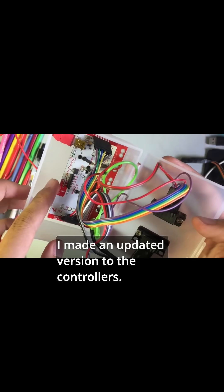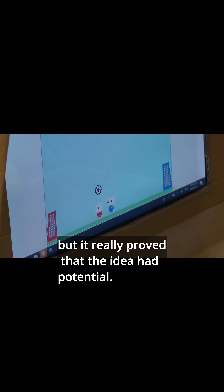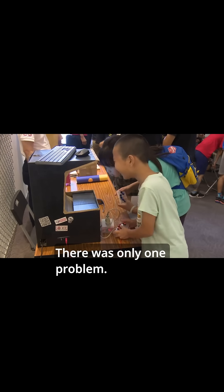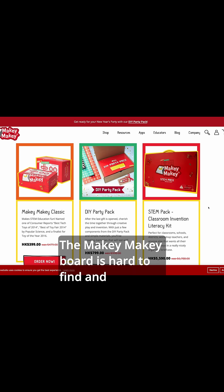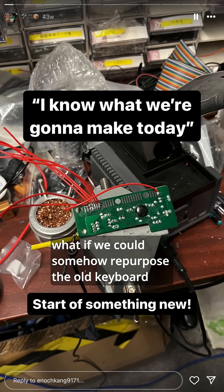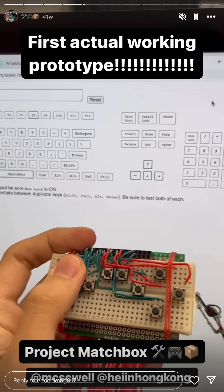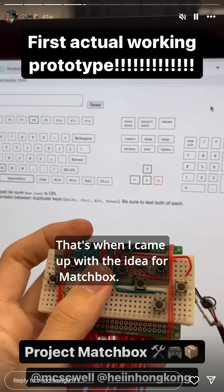After I heard about the Makey Makey, I made an updated version of the controllers. The methods were crude, but it really proved that the idea had potential. There was only one problem: the Makey Makey board is hard to find and difficult to afford in Asia. So I thought, what if we could somehow repurpose the old keyboard PCBs to do the same, but for cheaper?